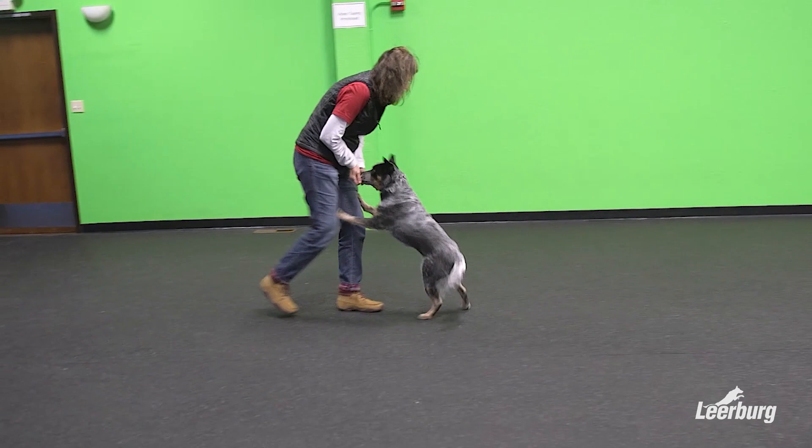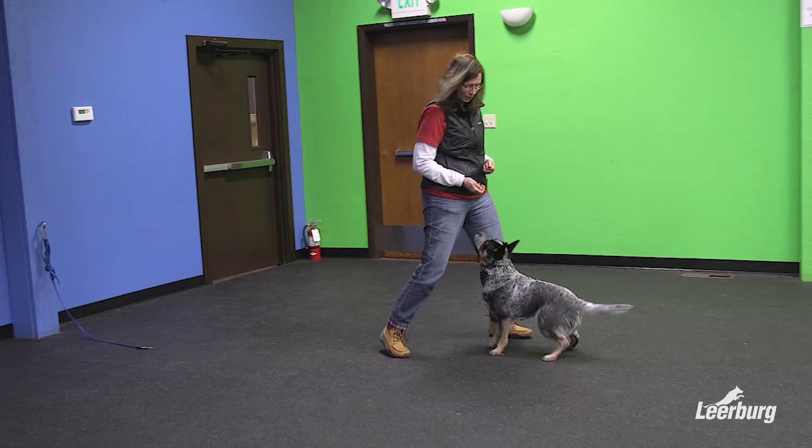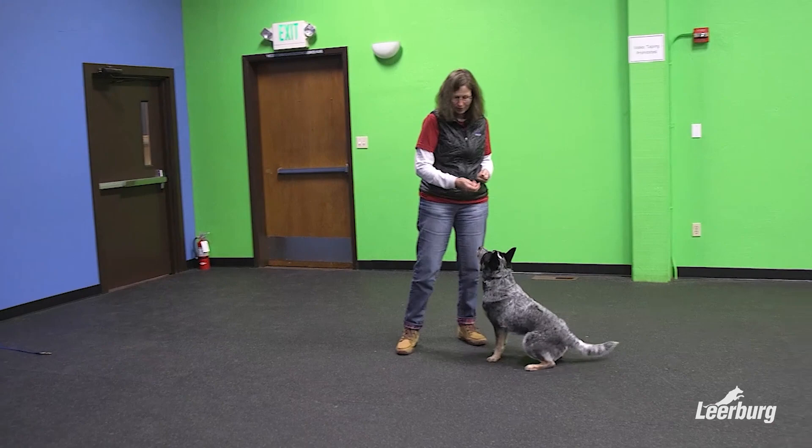When you start, do short throws with bigger run backs — don't throw it as far so she doesn't get as much momentum and start grabbing and snatching around. Call her right before she picks it up, right the split second before she's reaching for it.